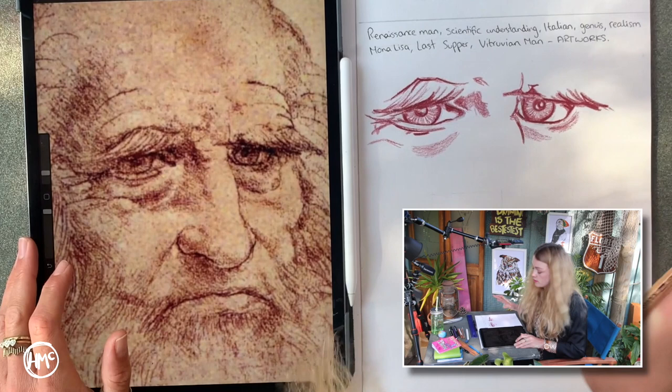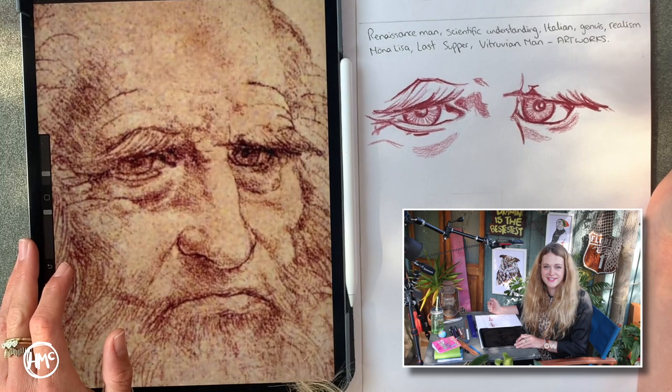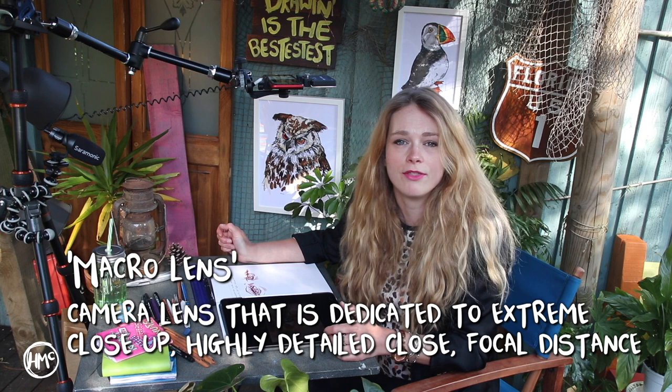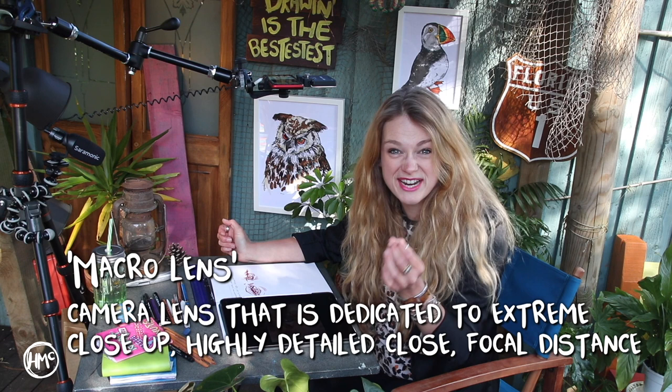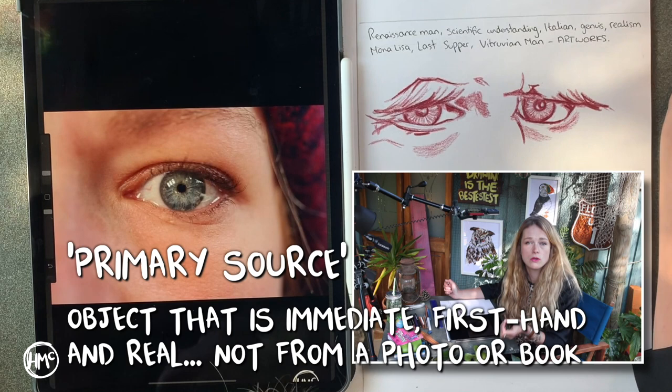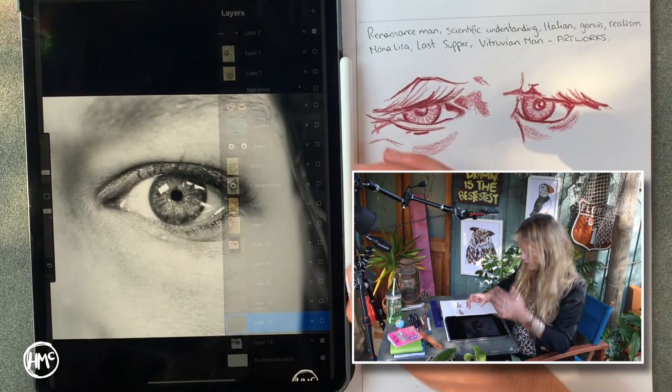The next stage is the bit where I get a little bit squeamish, because we're going to draw from a photo of an eye. This eye is actually my eye that I took with a macro lens on my camera, which gets those really high details in there. Remember, if you can't use a primary source or you're not at the stage where you feel you could use a mirror to do your own eye, then always get a high quality photo. I've put this one in the resources for you, turned it into black and white and zoomed in really close so that we can work from that.